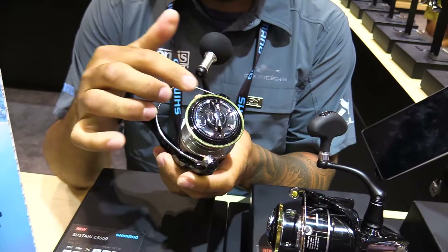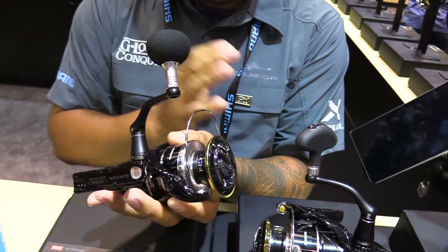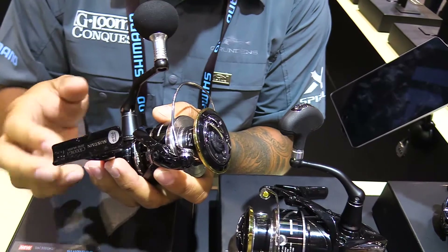One piece bail wire, bigger drag knob on the top, 4,000 and 5,000 size reel capable of drag pressure up to 24 pounds. That is a lot for a reel that size.